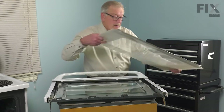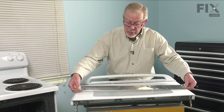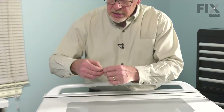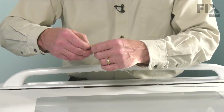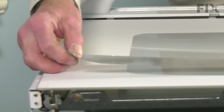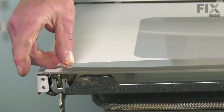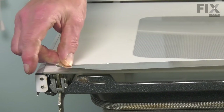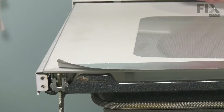Now we've taken a strip of aluminum foil tape. We'll remove the protective backing. We're going to line up that tape so that it just fits above the edge of that glass by maybe three-eighths of an inch.